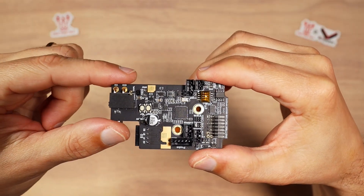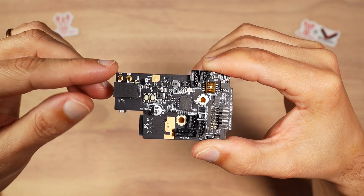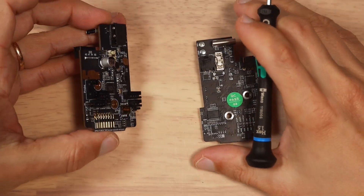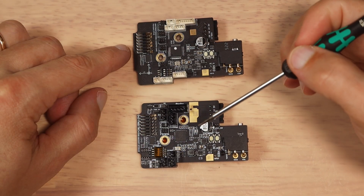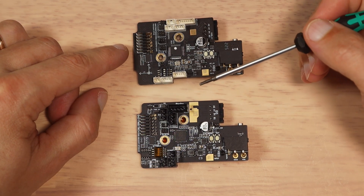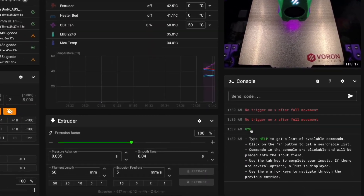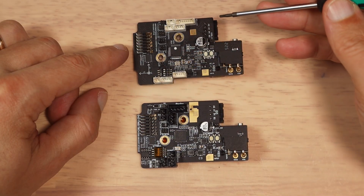BigTreeTech completely redesigned this device and we have a lot of changes. I've pulled the older board out of the printer so we could compare the main features. This is the new board and this is the old board. The biggest change, and most wanted by me, is that we finally have JST PH 2.0 connectors. I personally had issues before with the smaller connectors on the previous generation — in my case, the endstops were sometimes losing connection, even after re-crimping and changing pre-crimped wires.